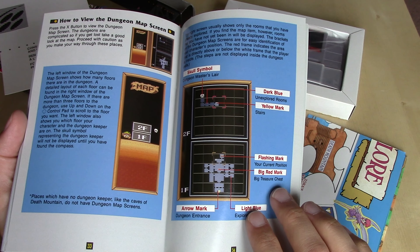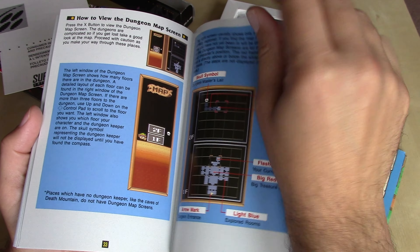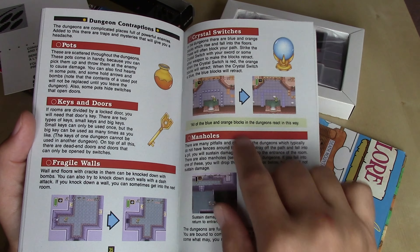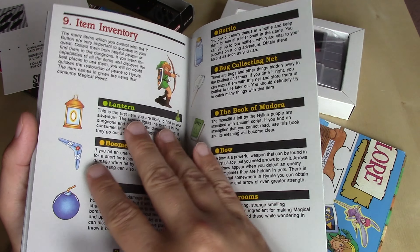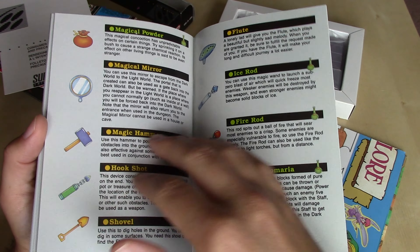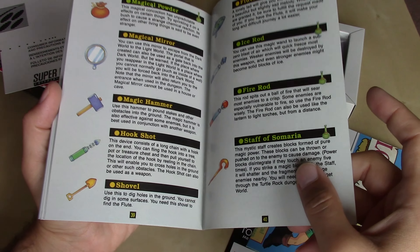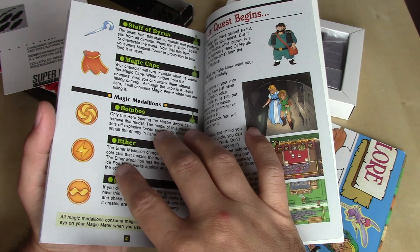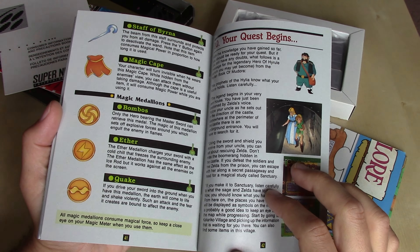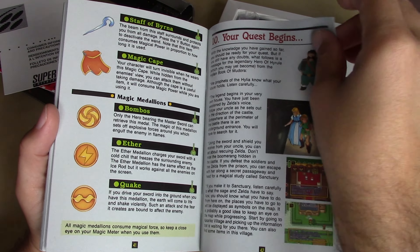The dungeon map screen is very detailed — a lot of dungeons had multiple floors. In the dungeons you encounter keys, pots, and crystals that make blocks raise or lower depending on the color. Here are all your items — quite a few in this game. The Staff of Somaria was used quite a lot in the Turtle Rock dungeon but outside of that wasn't used too much, and the Staff of Byrna even less. The medallions were quite nice though — it felt epic when you'd unleash the power of the Bombos, the Ether, or the Quake.